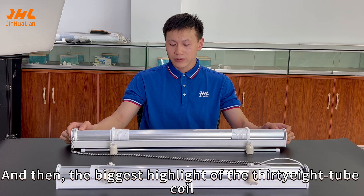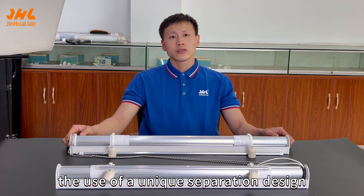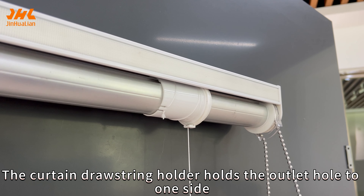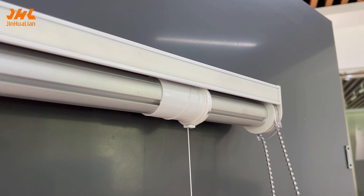Welcome to JinLang Curtain Blinds. Today I will introduce you to a Roman Trek system that can be both manual and electric. This product uses a wide and thick upper beam N38, with a roller curtain double-plate tube design combination. Stylish and beautiful.